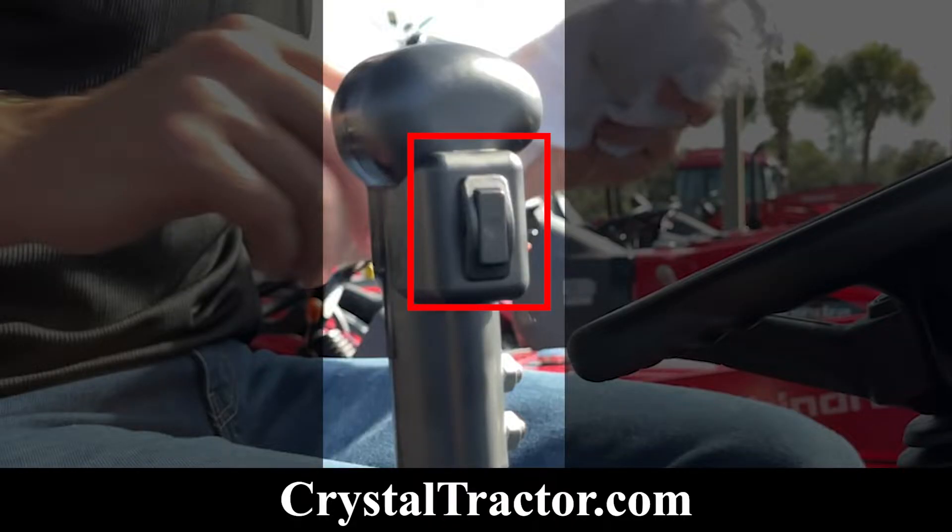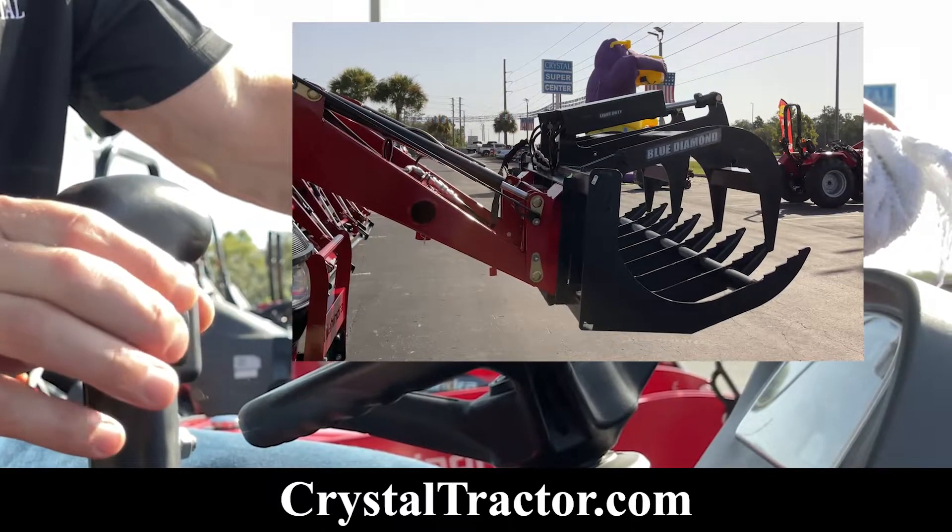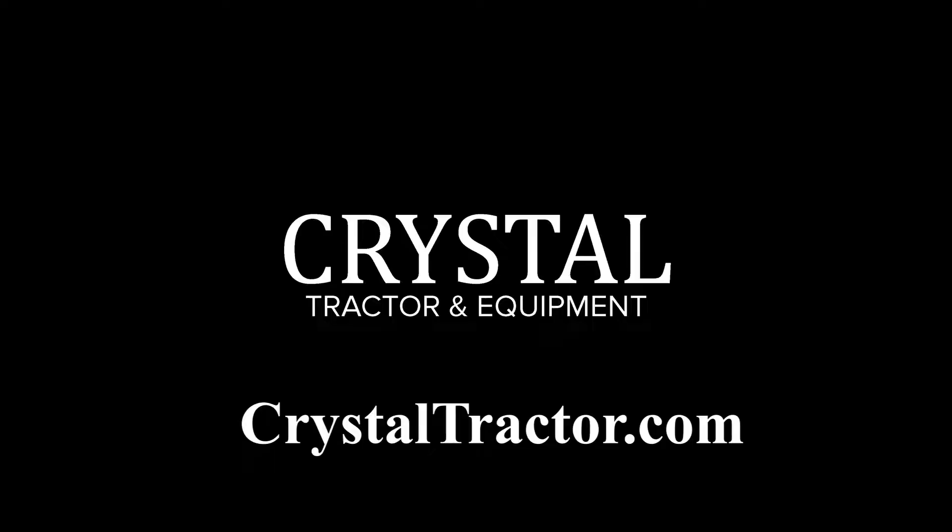There are two buttons on your grapple. The bottom button closes the grapple; the top button opens the grapple. Thank you for watching. Visit CrystalTractor.com for all your agricultural needs.